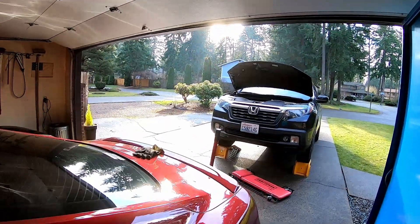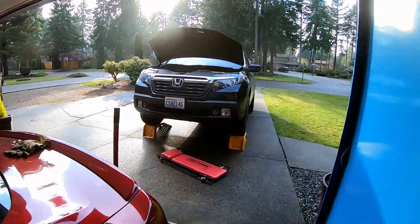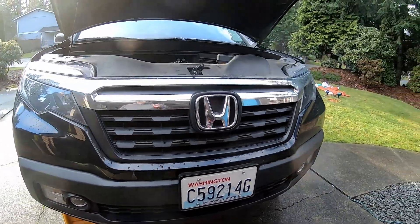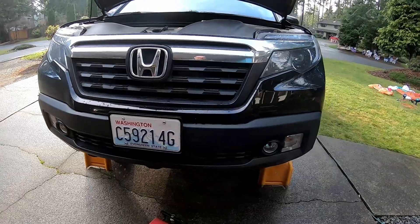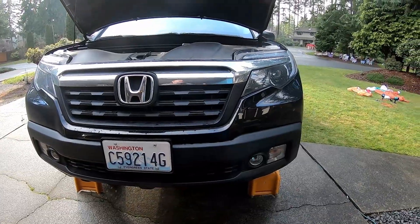Only in Washington can you have precipitation falling out of the sky and sun at the same time — weather's ridiculous around here. So today we're working on the 2017 Ridgeline, gonna do a transmission service on it. I honestly don't know what the factory recommended interval is, but since we've been towing the trailer with it last summer, I've decided to go ahead and do it now.